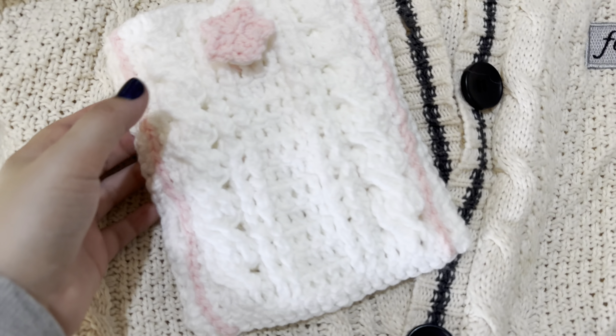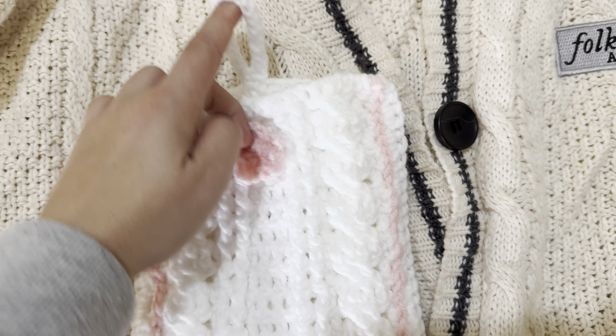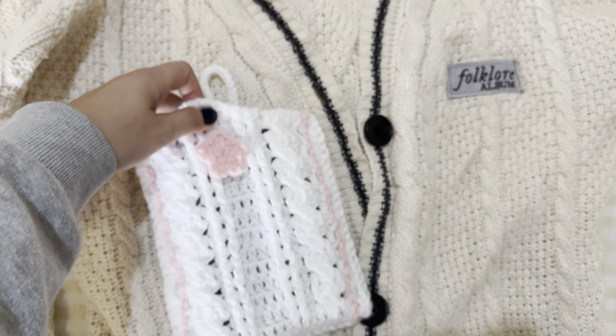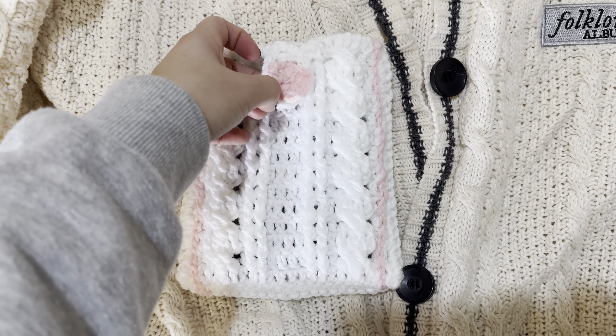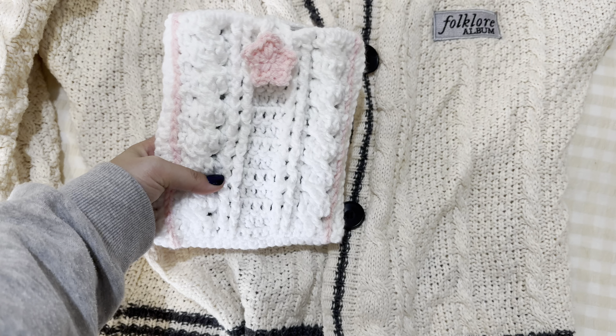Hello and welcome to my channel. In this video I'm going to show you how to crochet this Kindle sleeve or book sleeve. It can be for either, inspired by the folklore cardigan. If you want to make this then keep watching and I'll show you how you can make it to any size.